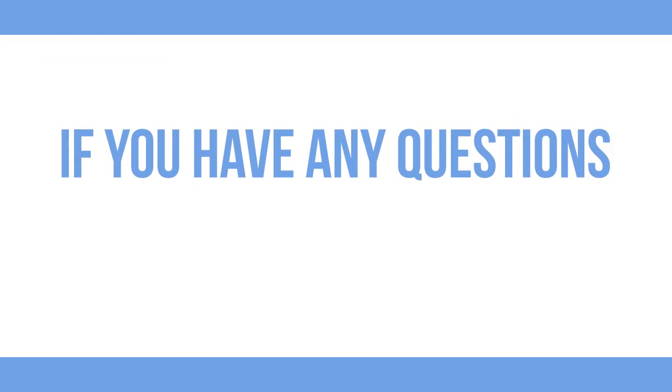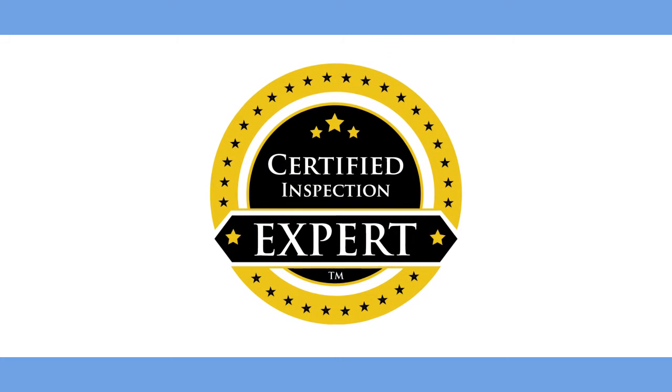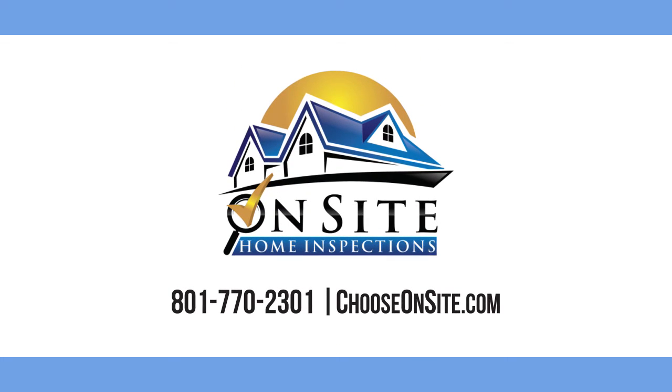If you have any questions about our included services, contact On-Site Home Inspections, your certified inspection expert, at 801-770-2301.